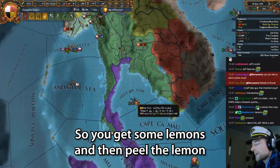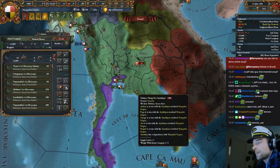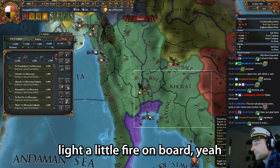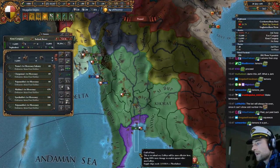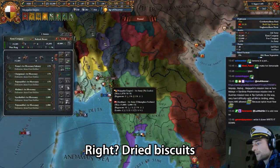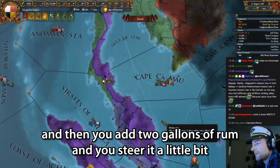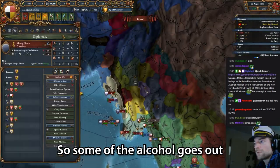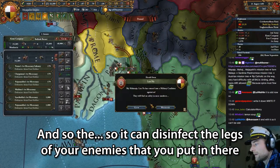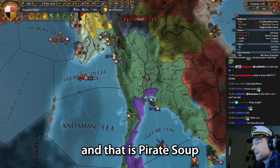So pirate soup is actually really easy to make. You get some lemons and you don't need to peel them, you just need to cut them in half. Then you squeeze the lemon into a pot on the deck and carefully light a little fire. The lemon juice starts to heat up a little bit. Then you get your biscuits — you always have dried biscuits on a boat because they don't rot — and you put them in the hot lemon juice. Then you add two gallons of rum and stir it a little bit so some of the alcohol evaporates. You need a little bit of the alcohol in there so it can disinfect the legs of your enemies that you put in there. You get a bit of a broth-type substance. And that is pirate soup.